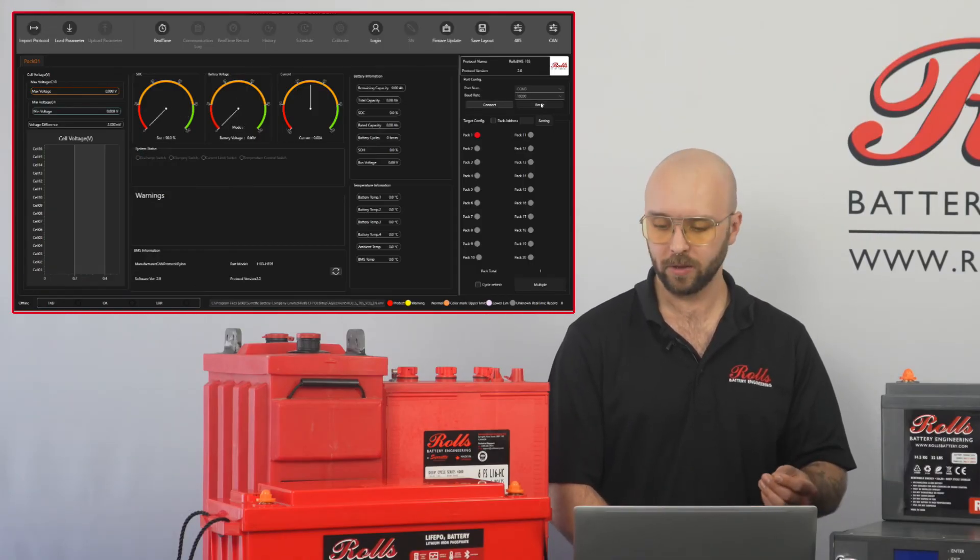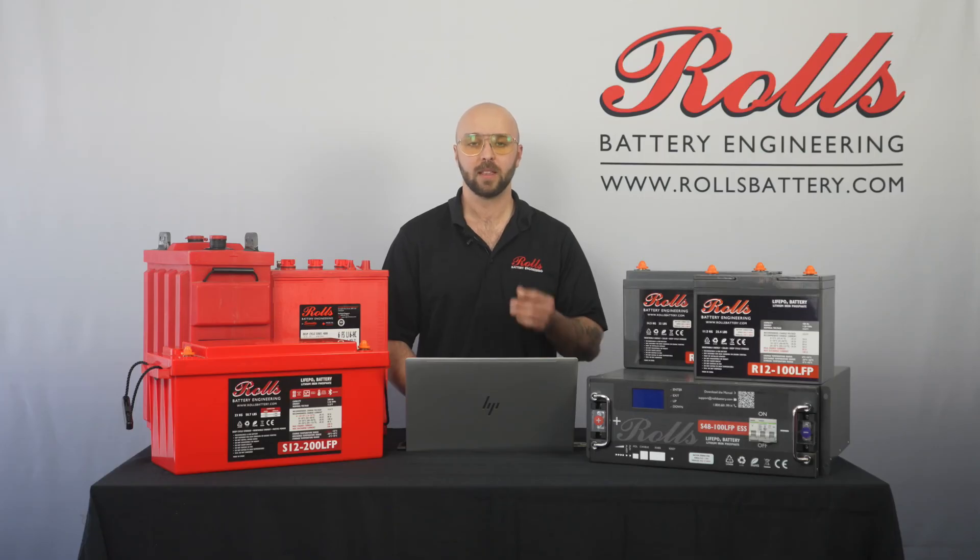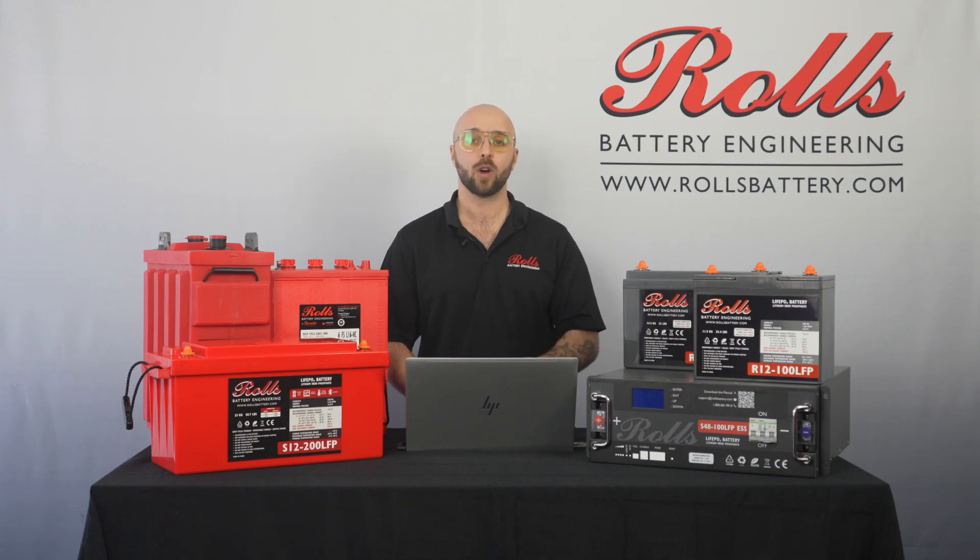Finally, we can break our connection and we're done. Thanks very much for listening, and if you have any questions on the Rolls LFP desktop software or the S48100 LFP ESS, refer to the manual or our solutions articles, or contact us directly at support@rollsbattery.com. Thanks very much, bye.